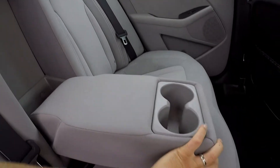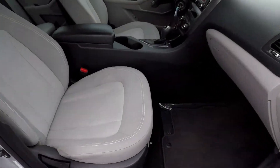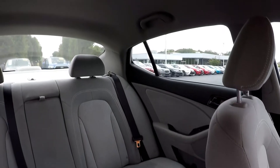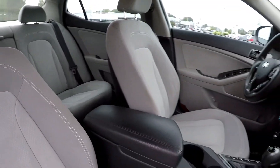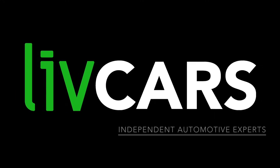There's an armrest here with some cup holders. Wrapping up in the front passenger seat — just a little bit of light water marking in the seat there. One more spin around the back. Outside of some light use, it's a nice 2011 Kia Optima. Another independent walk-around brought to you by livecars.com.